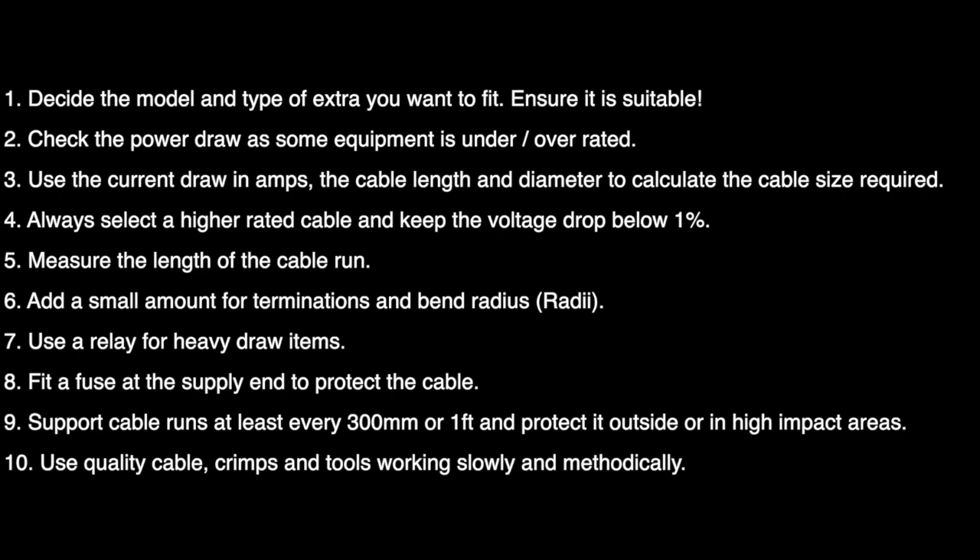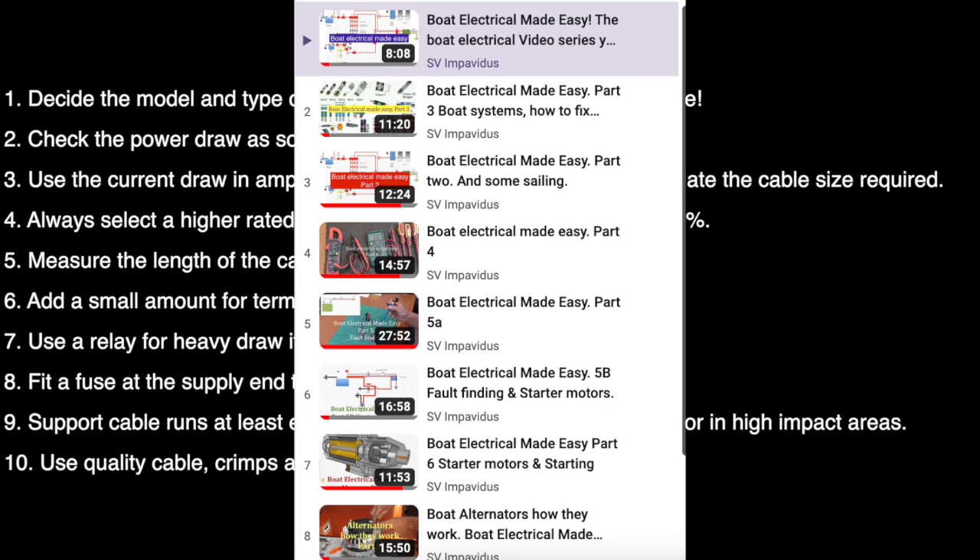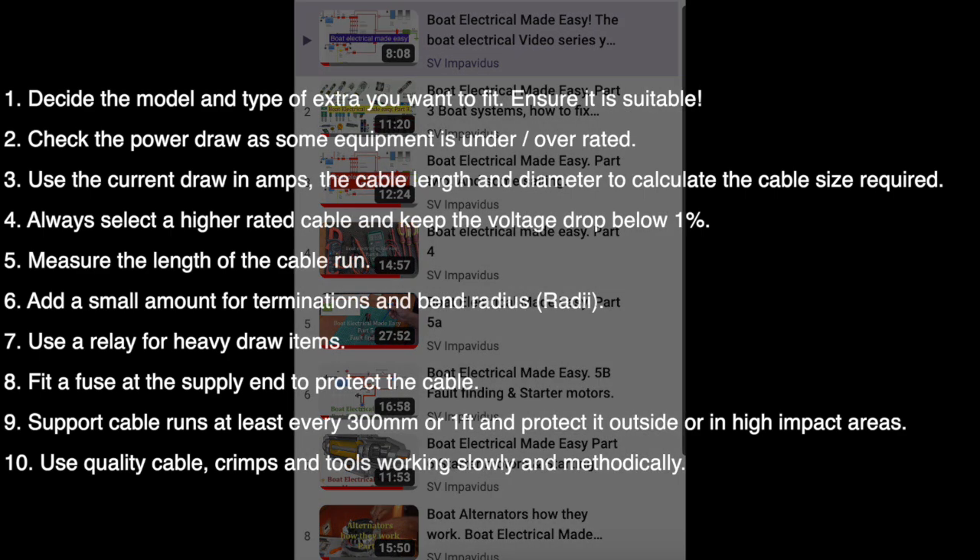Use quality cable crimps and tools, working slowly and methodically. Fitting extras to your boat can be a really simple job if you just break it down into bite-sized pieces — you can do this. And if you're still not sure, go and look at our videos 'Boat Electrical Made Easy.' We explain slowly and carefully all about volts, amps, and current flow. We start with the very basic laws and work right up to you doing your own circuit diagrams and understanding exactly what it is that you need to do. I'll put a link in the description.